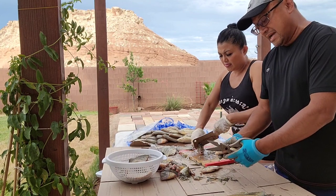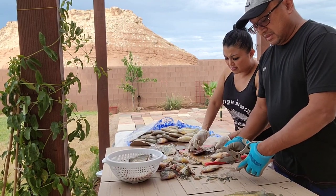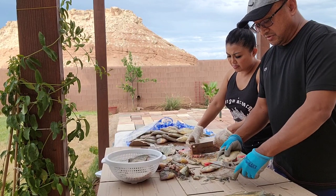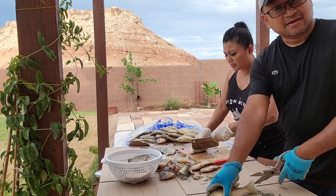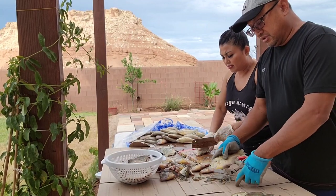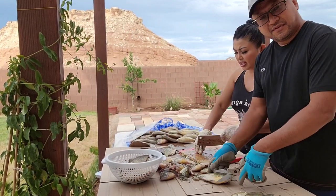We didn't try to catch any bass — they just use a jig, artificial, for those. I tried one day here to catch some bass and they're bigger fish too. They have a large amount of largemouth bass and smallmouth bass over there. But I just love to eat these crappies, bluegill, and sunfish.